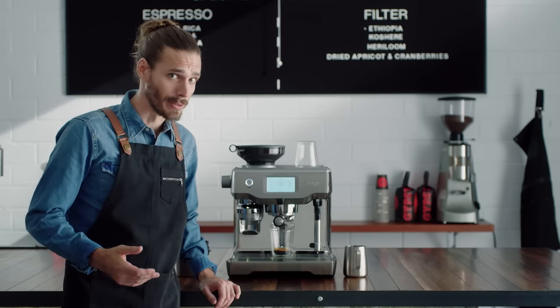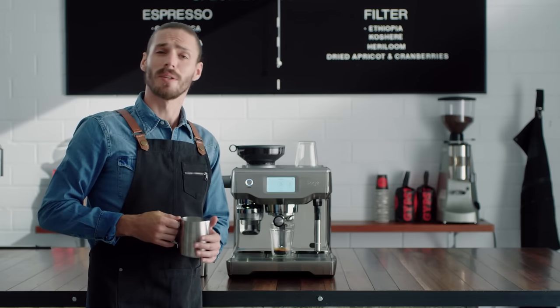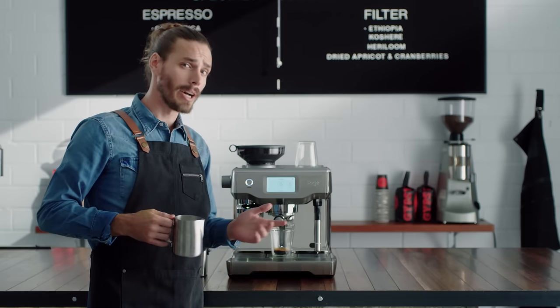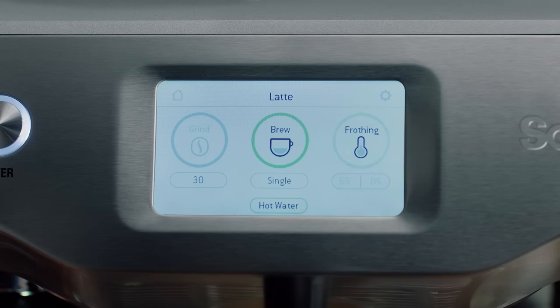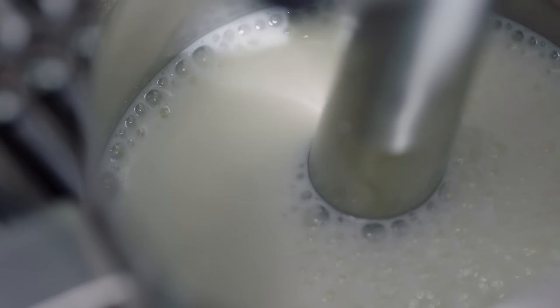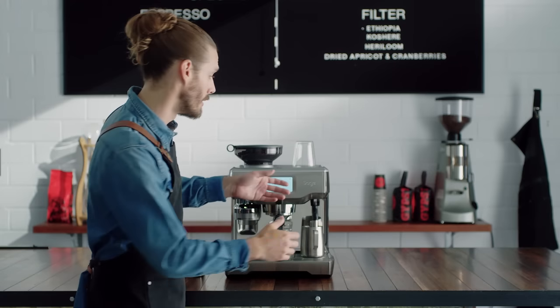Finally, let's texture some milk. When I'm texturing milk, I need to think about temperature as well as the texture for the drink I'm making. But now both are balanced automatically. This is where most struggle at home. But the Oracle Touch creates true cafe quality microfoam. Without this microfoam, milk is likely to sit as a layer on top of the espresso and lack a full body taste.